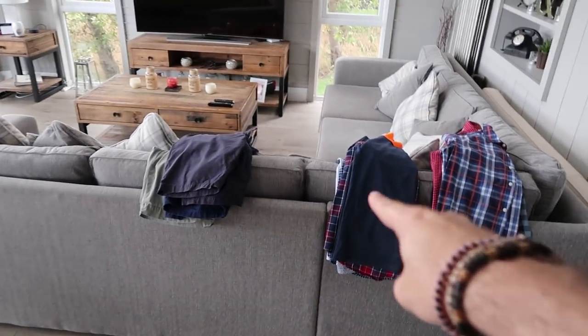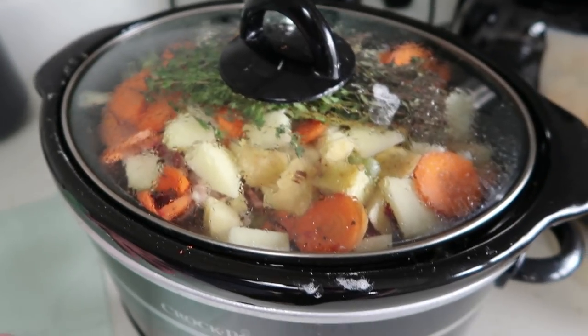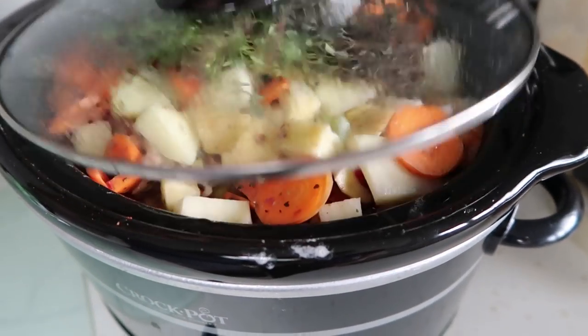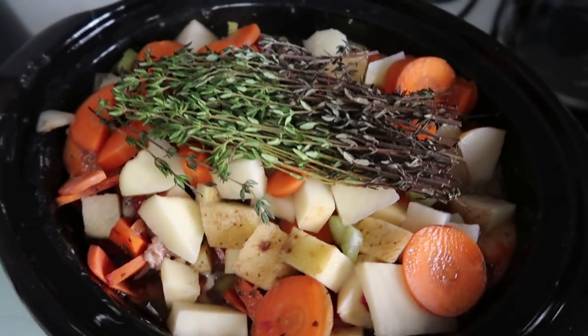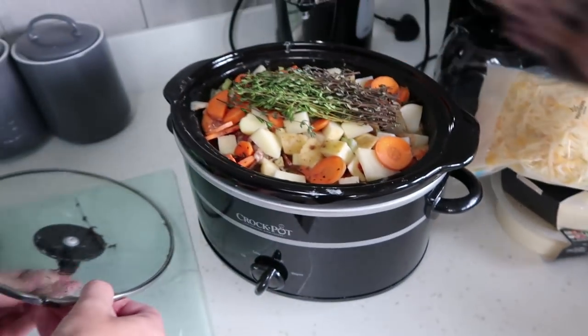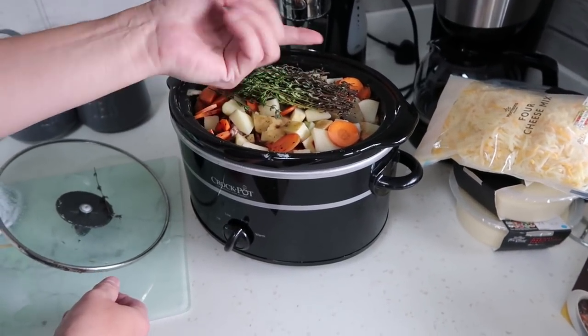Two to three hours later — all the ironing is done, the sun has gone, it's been pouring with rain. Nick is back from doing IT work and it hasn't really changed. So I've had to turn it on high — maybe I've put a bit too many veg in. I had it on low, nine hours on low. Let's have a quick look. Nothing's really changed, but you can see there's a lot of juice now. You can see the herbs are getting black there — that means they're starting to cook. You can see the steam coming off.